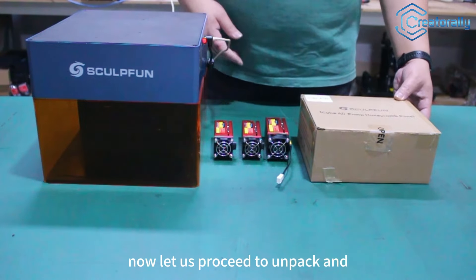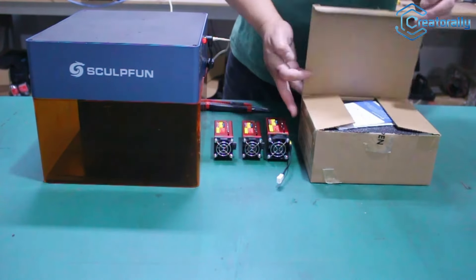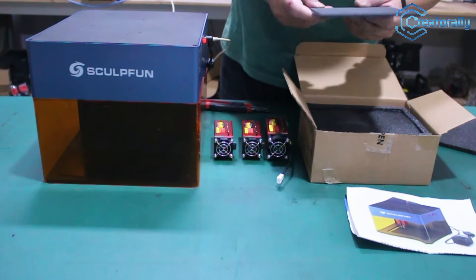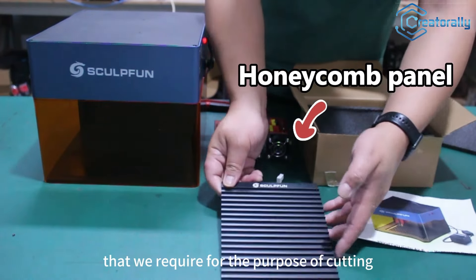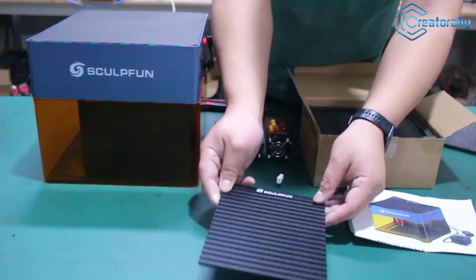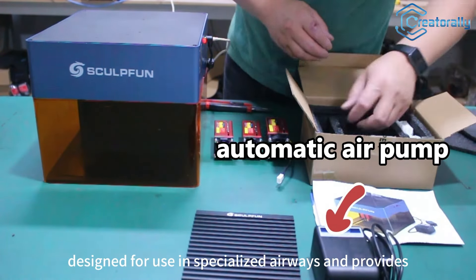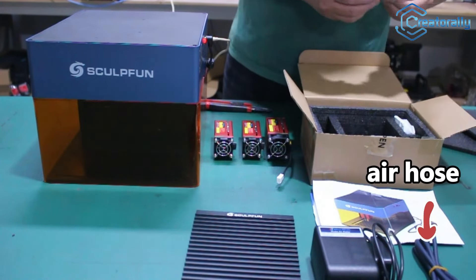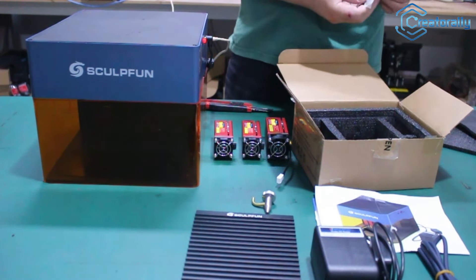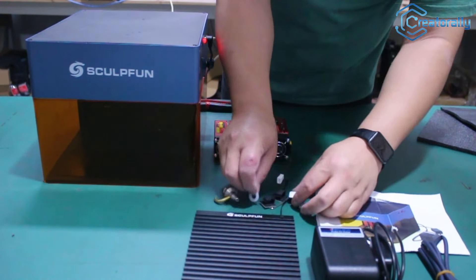Now let us proceed to unpack and examine the inventory of this particular accessory. This is a basic honeycomb board that we require for the purpose of cutting, with a damp structure that enables smoke to be lifted away from both surfaces during the process. This is an air tube specifically designed for specialized airways, providing optimal airflow. It's the air nozzle that connects to the laser cutter, as well as some installation accessories.